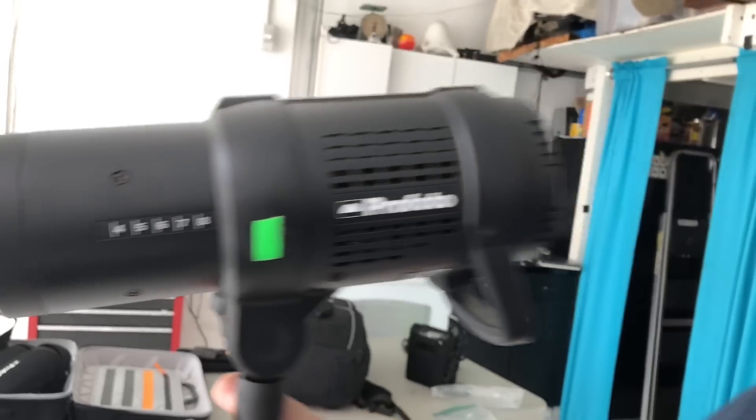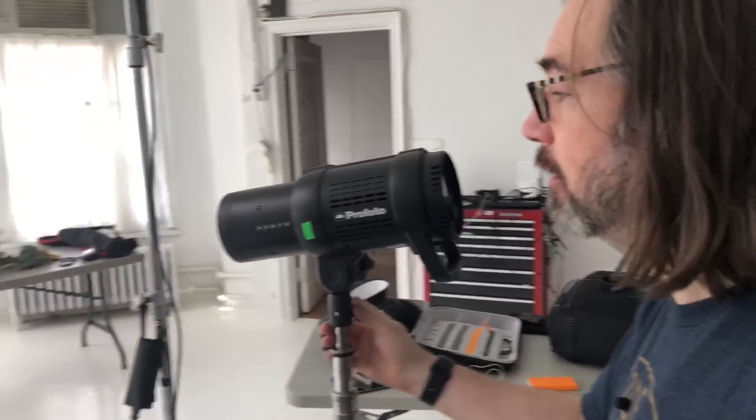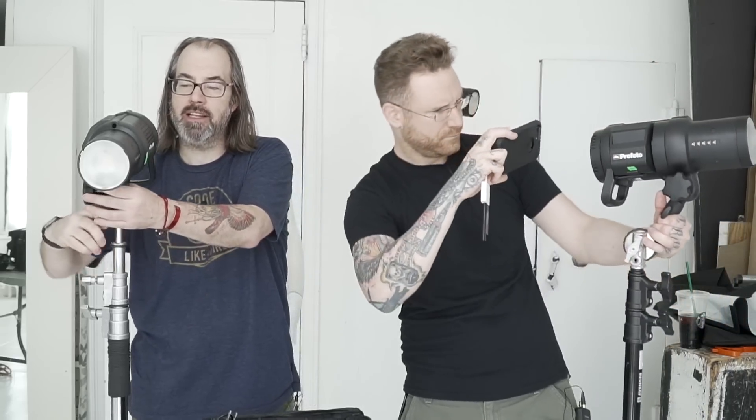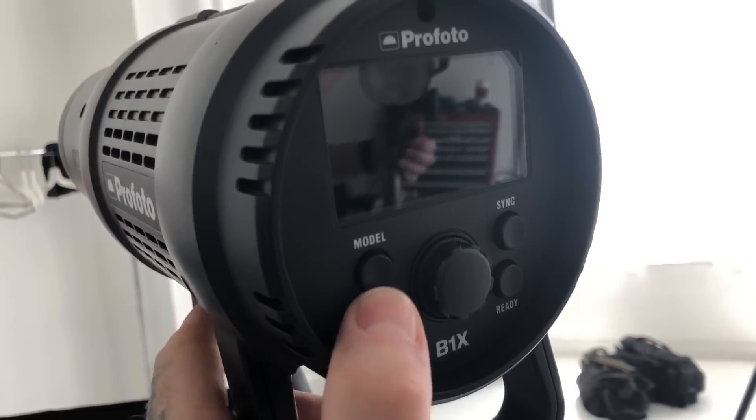We're going through the Profoto lights, figuring out which one would be for you. We talked about the A1 already, and the B2 in the last one. This is the B1X — the flagship of the OCF system. It's Profoto's battery powered monolight, 500 watt seconds of power.